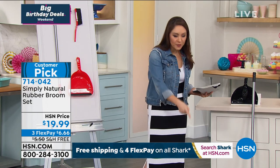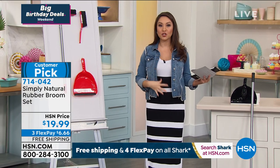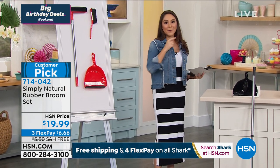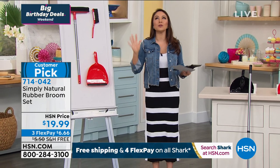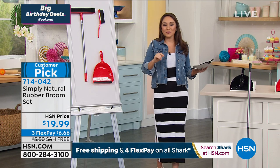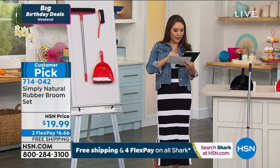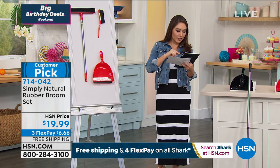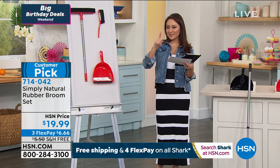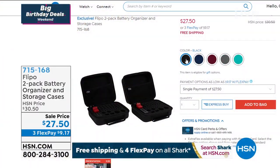Colors are aqua, red, and black — under $20. It's a customer pick, so please go read the reviews. Item number for this one is 714-042. I'm also live on Facebook right now — good morning to Arlene, good morning to Azra D., who said 'this deal will sweep you off your feet!' Join me on Facebook if you have any questions.